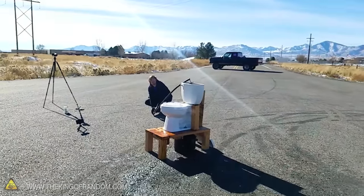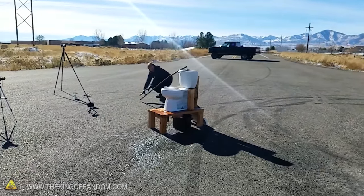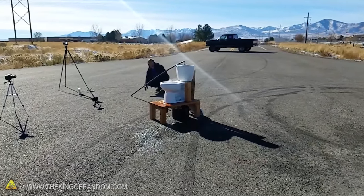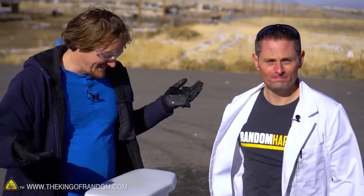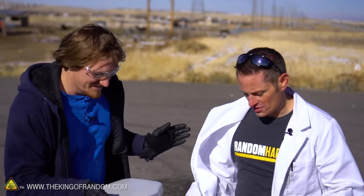I honestly have to say I wasn't expecting that to go off. When Cody flushed it and nothing happened, I was just sitting there thinking 'okay, another fail' — and then BOOM. We did it, man, that was epic and crazy. So we broke a toilet. I guess that's what happens when you flush a substantial amount of sodium down it. This is not something you want to try at home — this is for demonstrational and educational purposes only. This stuff is pretty dangerous, and it's reacting with our skin right now — it's probably turning my forehead into a bar of soap.